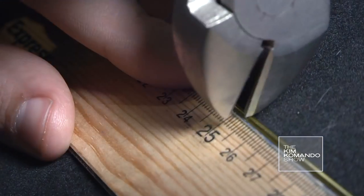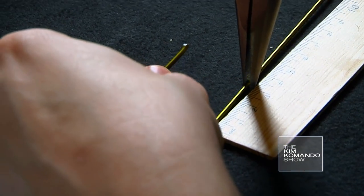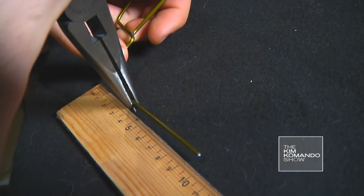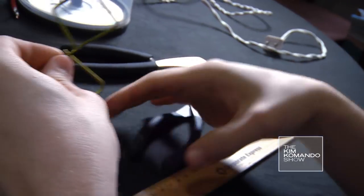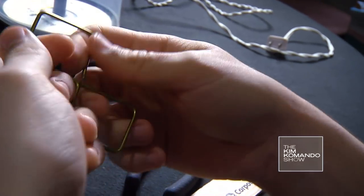Let's start with the coat hanger. It doesn't have to be a hanger — it can be really any kind of conductive wire, about 1.5 mm in diameter. Copper wire works well. Cut exactly 248 mm of wire and bend it into two squares just like this. Each side should be 31 mm long. Make sure the angles are 90 degrees.